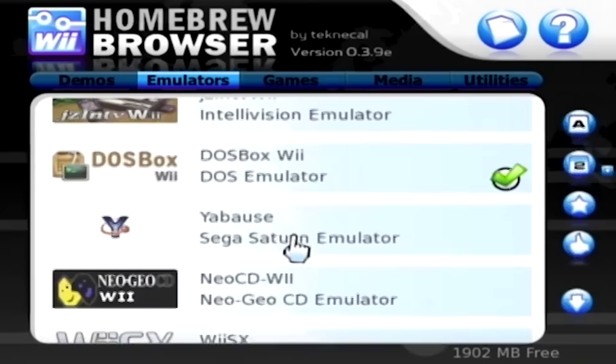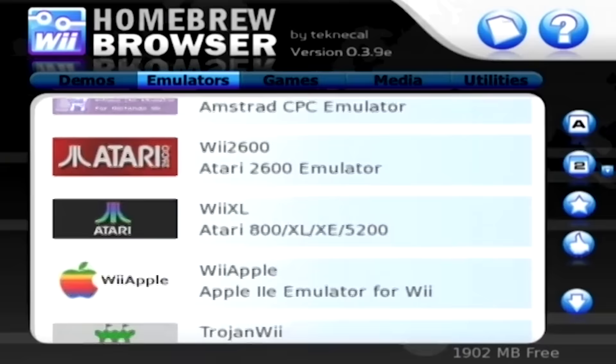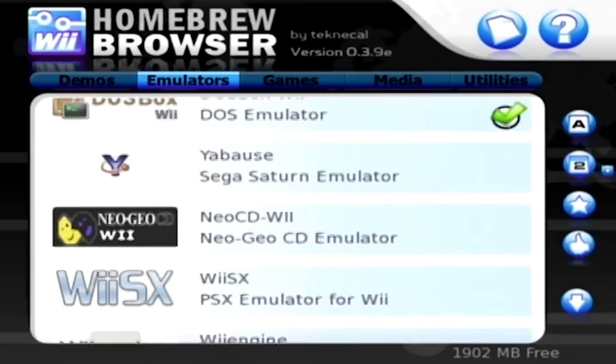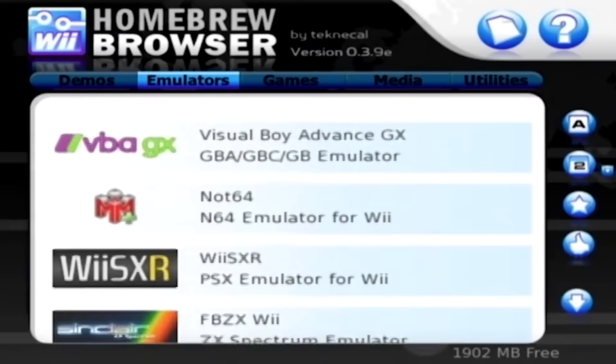Now for those of you who have used the homebrew browser before, all of this probably looks identical to what you've seen. That's because the OpenShop channel is essentially a revival of this project, which adds new homebrew applications that were previously not available on the homebrew browser. The project actually started as an attempt to replace the Wii Shop channel, which is where it gets its name. However, the developers eventually decided to focus on reviving the homebrew browser instead.